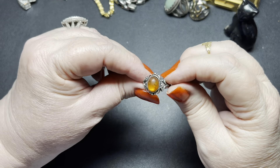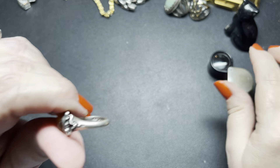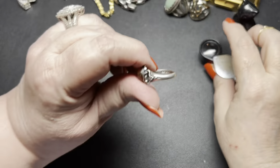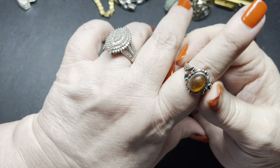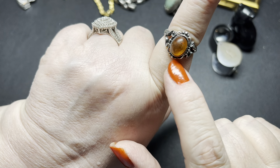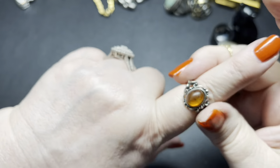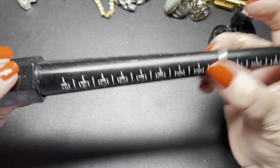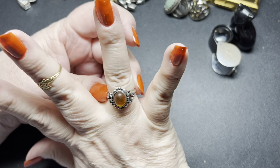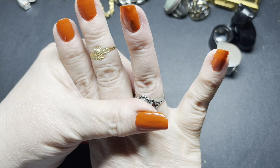And the last one I have is this one. It is marked 925 and then I cannot read the rest of the mark. It has a really cool setting — it's almost like a lace design. Isn't that pretty? This is a size eight. On this one I'm going to do $40. That is nice.